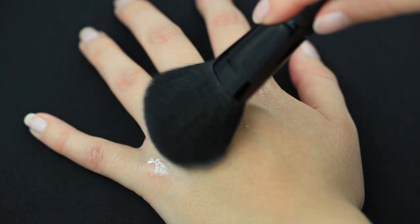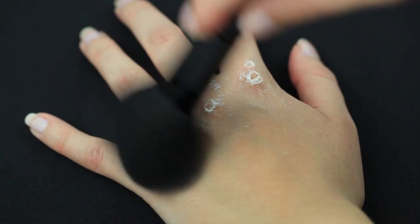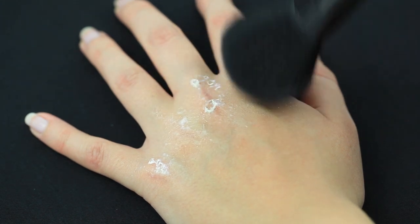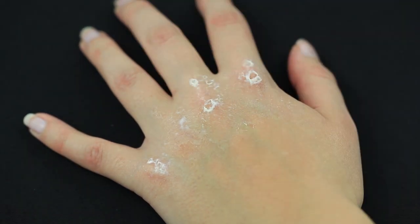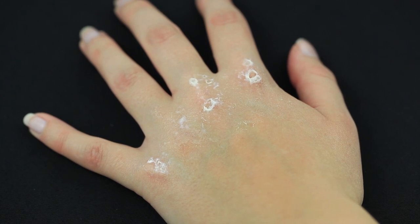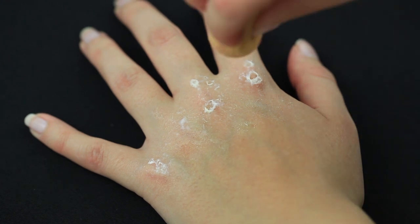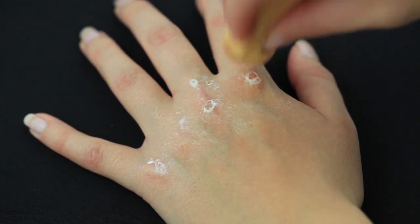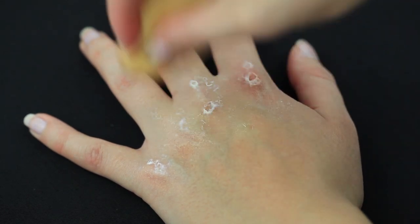Now wait for the latex to dry and apply some translucent powder — this step is optional. Take a bright red grease paint; you will need this to make the skin look irritated. I'm dabbing a sponge into the paint and wiping off most of it on a paper towel, so I have very little product on my sponge when I'm applying it on my skin.